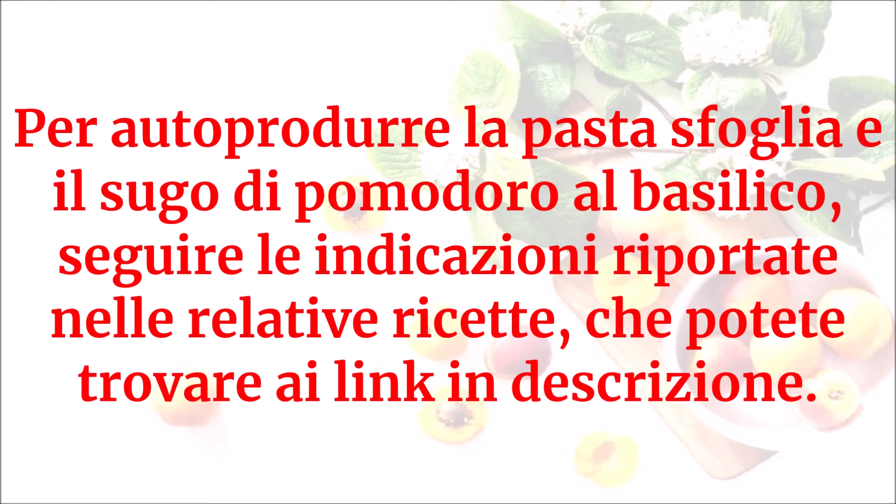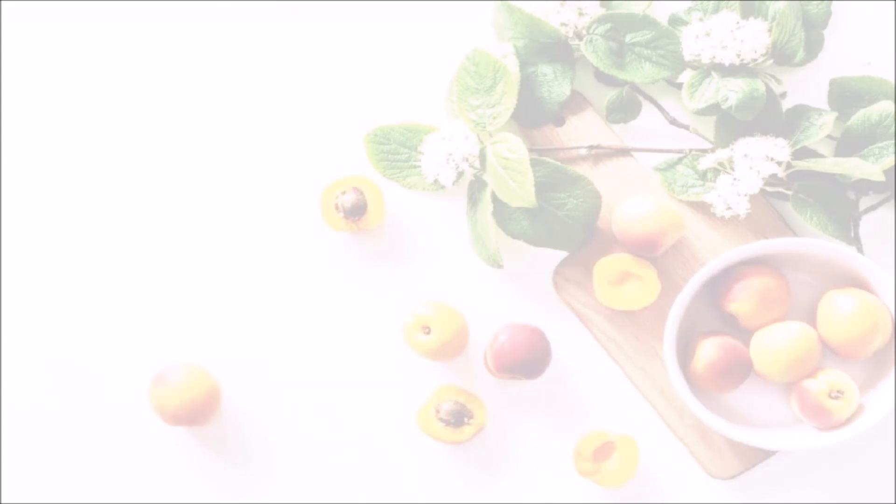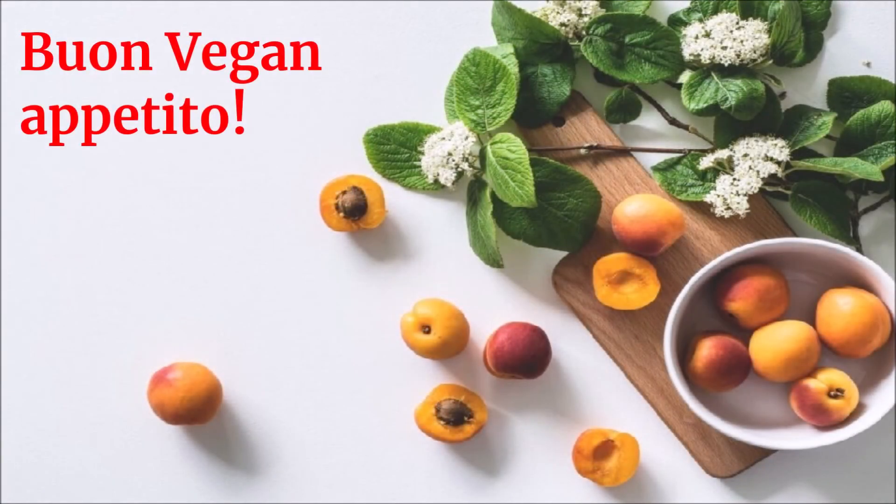Per autoprodurre la pasta sfoglia e il sugo di pomodoro al basilico, seguire le indicazioni riportate nelle relative ricette che potete trovare ai link in descrizione. Buon vegan appetito!